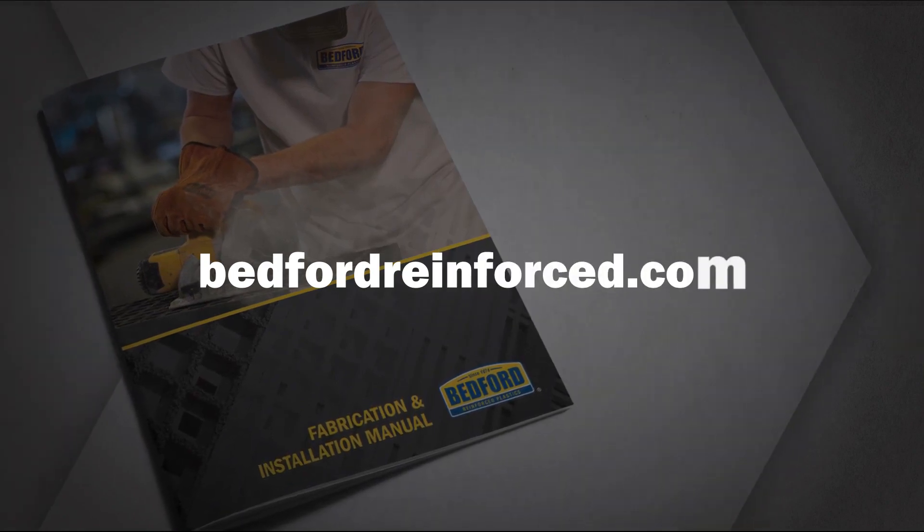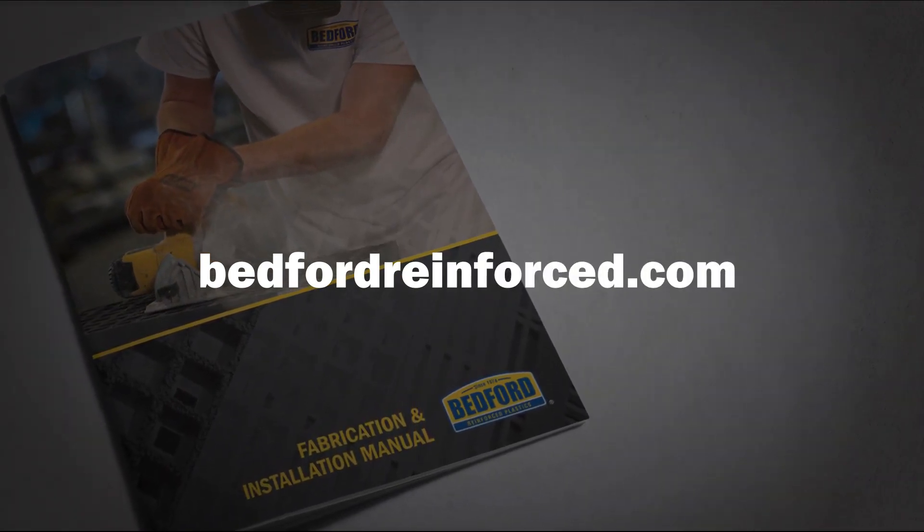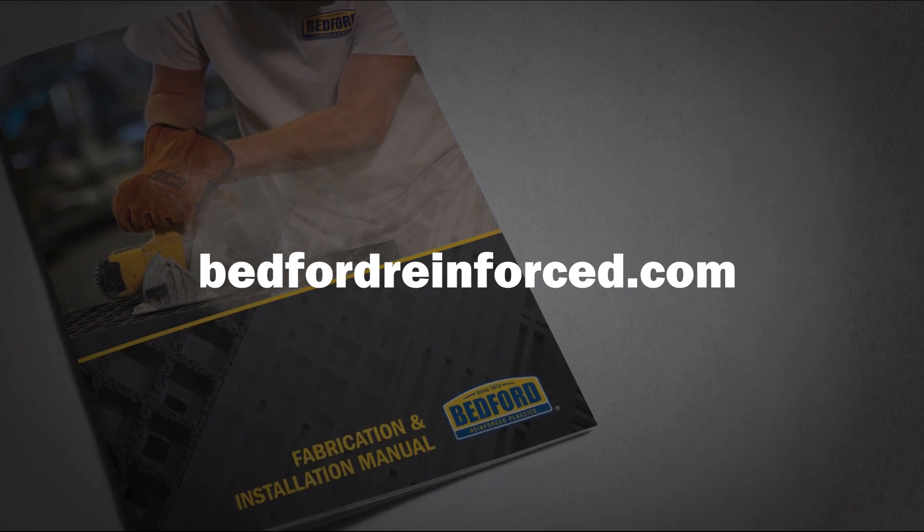For more tips on fabricating with FRP, download the fabrication manual on our website at bedfordreinforced.com.